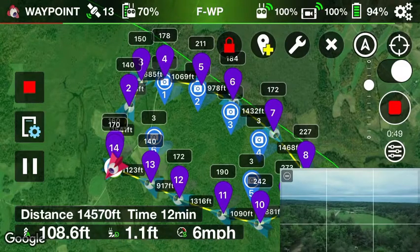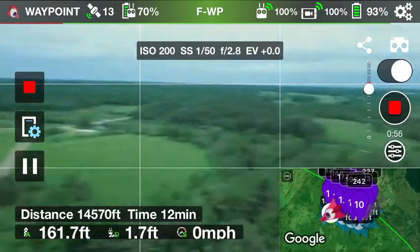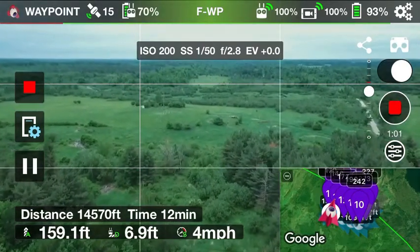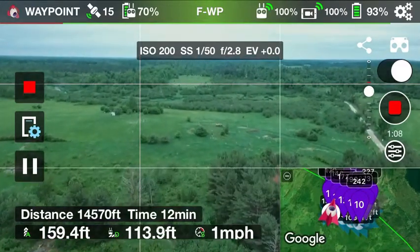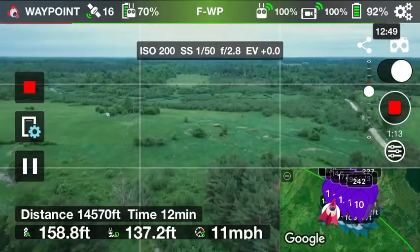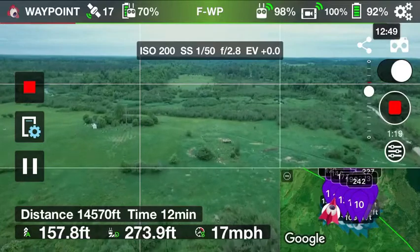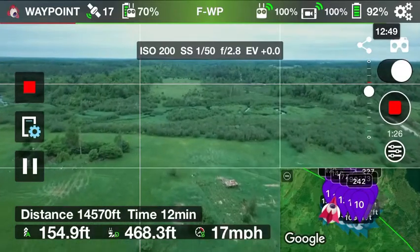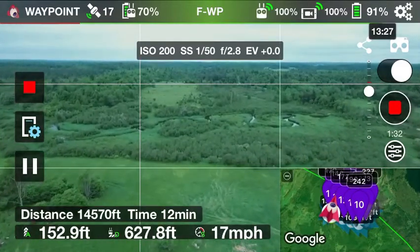All right, so right now it's getting into position. I'm going to make the screen smaller. Okay, so it is on its way. If you look down in the lower half of the screen you can see the distance, up in the air you can see how far it is away from me, and you can also see how fast it's going. All our settings are good — we're just going to run this mission.